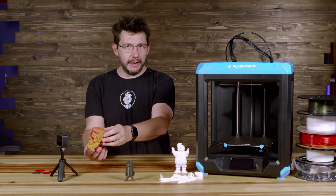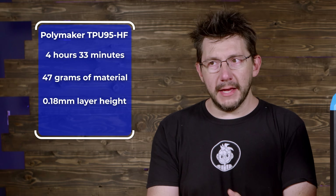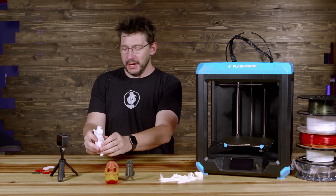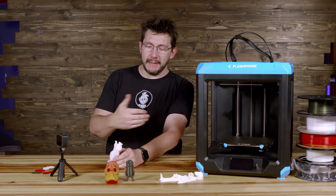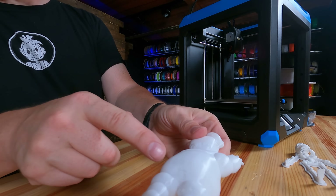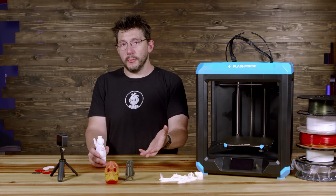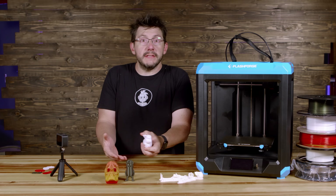This is the Stay Puft Marshmallow Man from Chelsea over at Chaos Core Tech. What's interesting about the TPU 95HF from Polymaker is that you can run it at PLA temperatures and PLA speeds. It's squishy — it's not going to break. The Artemis did okay with this, but it doesn't do the best on overhangs. I sliced it for PLA in FlashPrint, then loaded this material. The leg's a little hairy and the material isn't known for doing overhangs very well. I'm not sure if the cooling was enough to support this material doing a slight overhang.